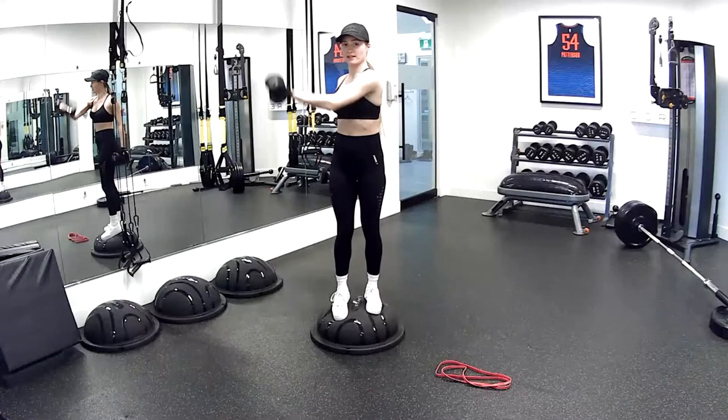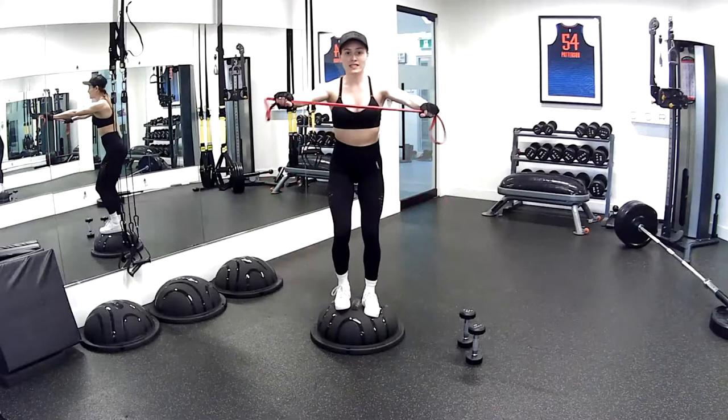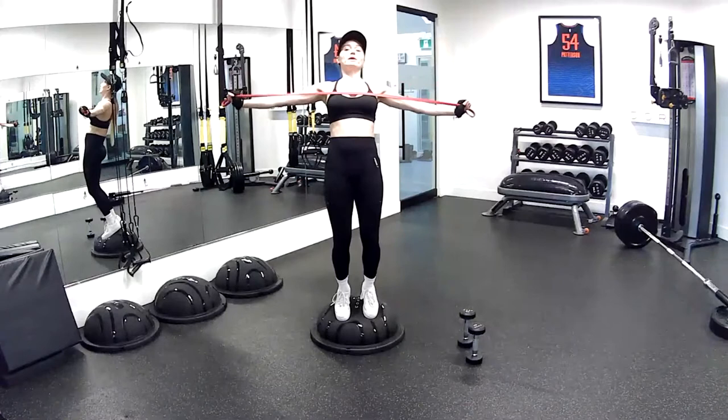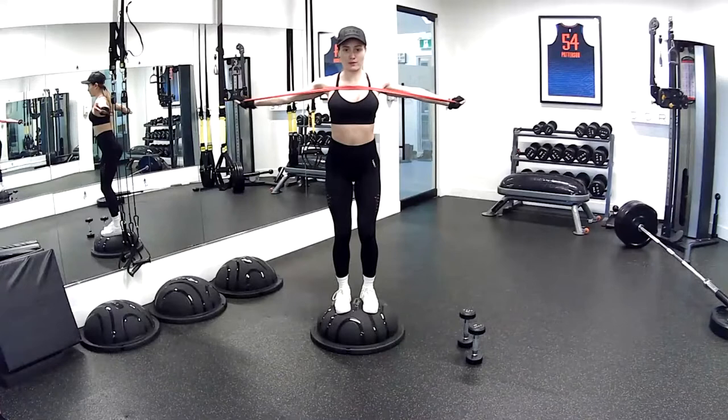Switching to the band — quick switch. Stepping back onto your BOSU ball. You're going to go into a split band row. I'm holding the edges here; you can grab more if you like. I'm pulling it apart until it gets to my chest, then slowly bringing it back. We're going to do that for 30 seconds, trying not to lean back — staying right on top of our hips and letting our arms do the work.